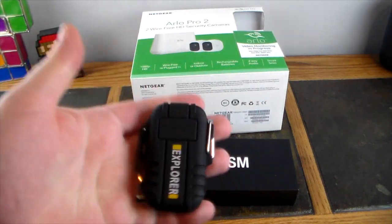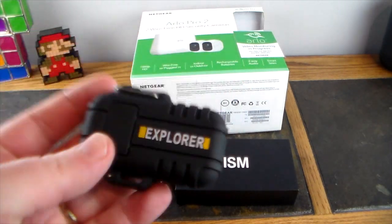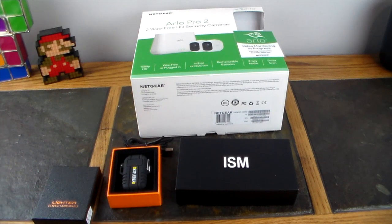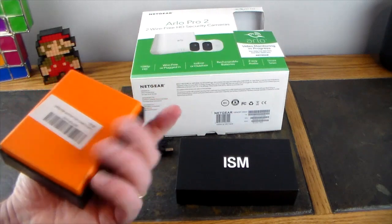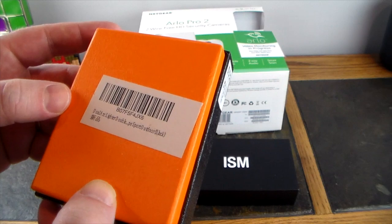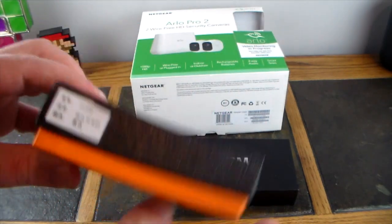Pretty cool — a rechargeable arc stream lighter that doesn't break the bank. This is actually very affordable. I'll have a link in the show notes where you can pick this up. This is called the Explorer, available in other colors like red — I just got one in camo. It's from Sport Outdoor Black, looks like Chinese stuff — link in the show notes.